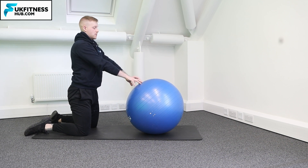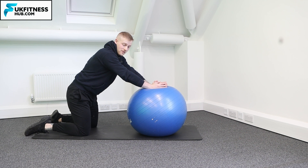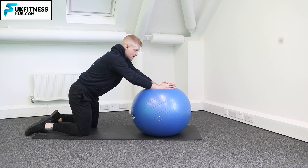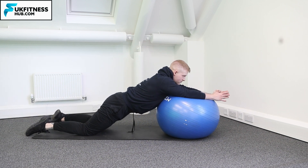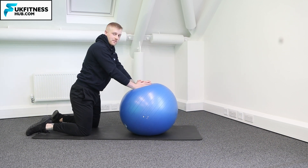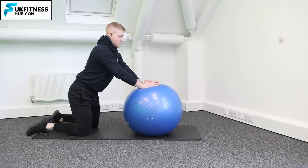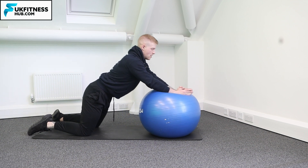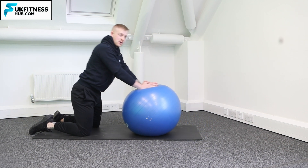I can just about reach the ball, I lean forwards, get my hands in the middle of the ball. From here, notice how my elbows are completely straight and I'm going to come forwards with my hips and back up. Hands in the middle of the ball — watch how my hips come down, arms stay completely straight, and you come back up.